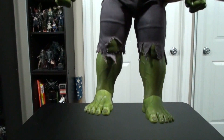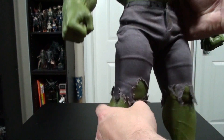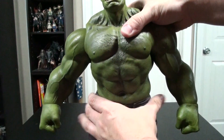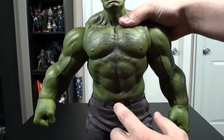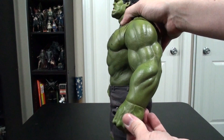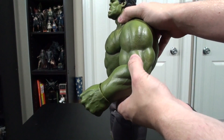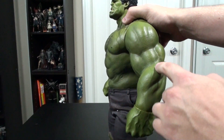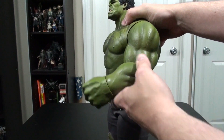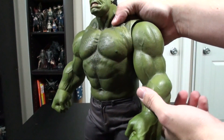Taking a look at articulation, he has articulation in the ankles, in the knees, in the hips, in the waist on a ball joint actually. He has articulation in the wrists on a ball joint, and then the arms have this sort of rubbery plastic that flexes with the joint inside the arm. So the skin actually moves with the articulation, which is really cool looking.